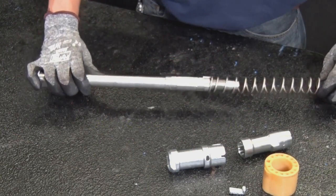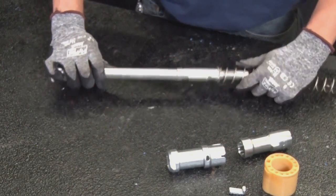Insert the spring into the control stud, fitting the spring onto the end of the hole inside the control liner.